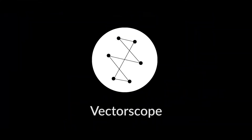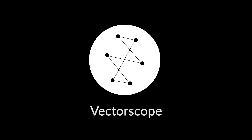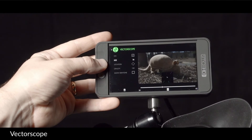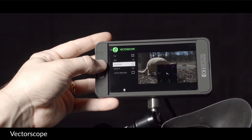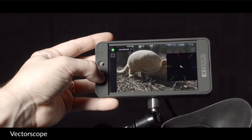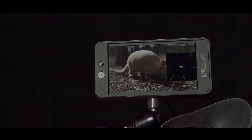Vectorscope has arrived in this firmware and is fully customizable. Vectorscope is the ideal tool for finding accurate coloring for skin tones or armadillo shells. All scopes on the 500 and 700 series are in HD, so the detail and accuracy are something you'll come to love.